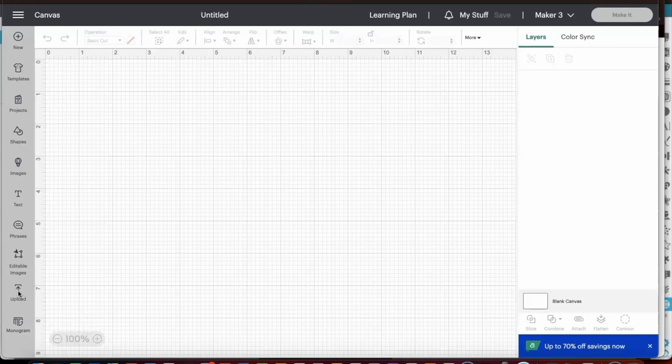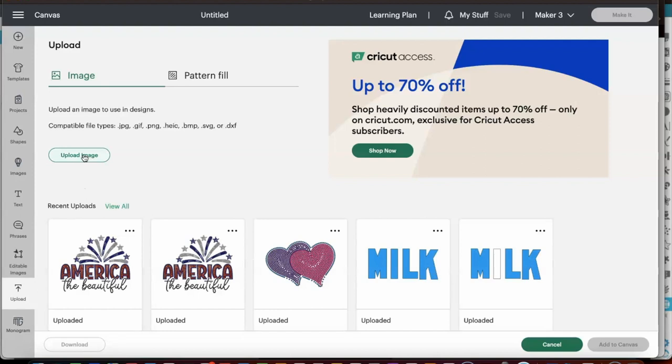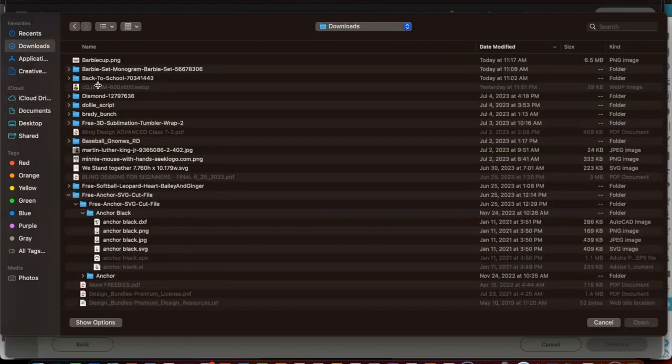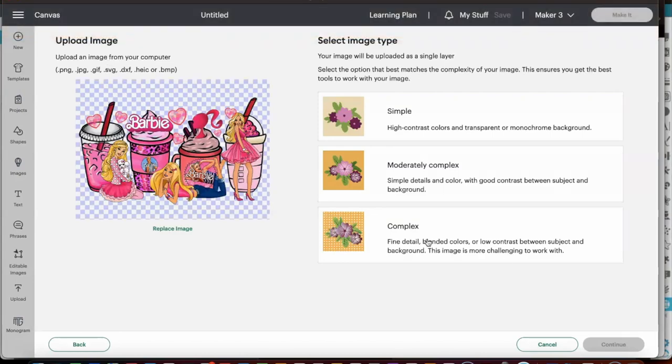Okay y'all, so now we're inside of Cricut Design Space and we are ready to upload our image. We purchased this image from Etsy. I will have a link listed below in the description that will link you directly to the image. But when you're uploading your images, make sure that you go to your download folder, especially if it's something that you are downloading from Etsy.